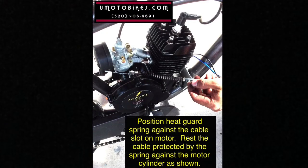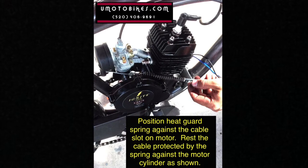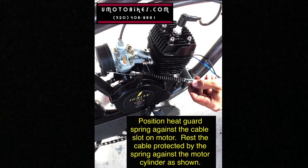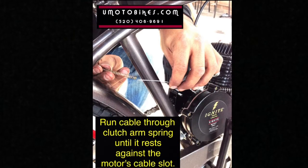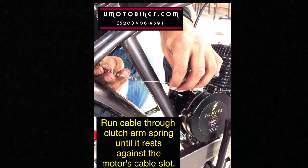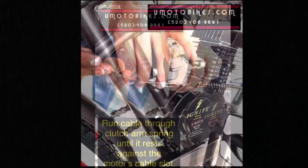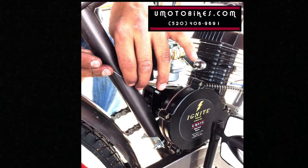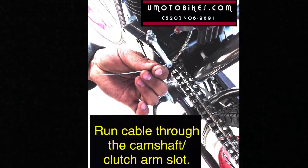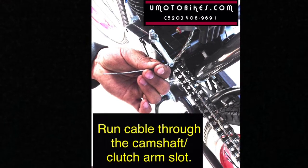Position the heat guard spring against the cable slot on the motor. Rest the cable protected by the spring against the motor cylinder as shown. Run the cable through the clutch arm spring until it rests against the motor's cable slot. Run the cable through the camshaft clutch arm slot.